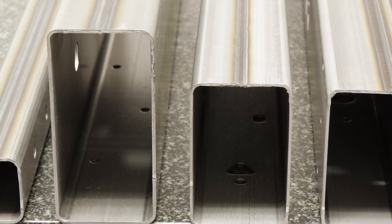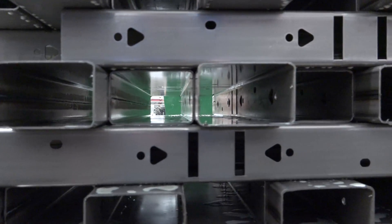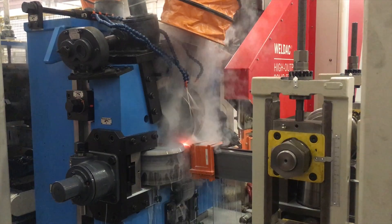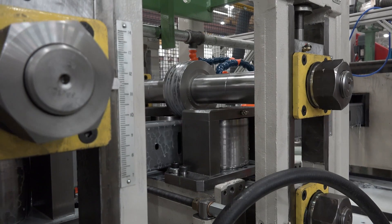This high-efficiency, production-reliable roll-forming line makes multiple automotive rail profiles, each welded into tubes in a continuous process complete with punching and inline welding. It can run material with a thickness of up to 3 mm and a maximum yield strength of 80 KSI.